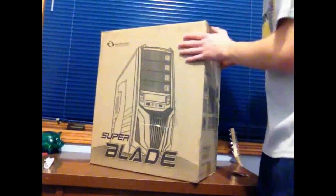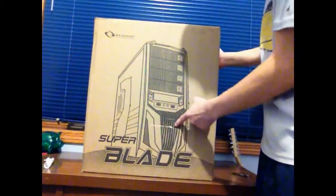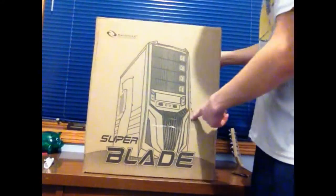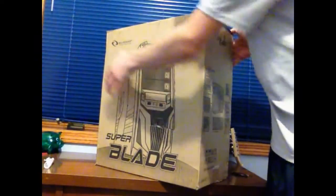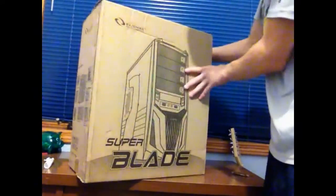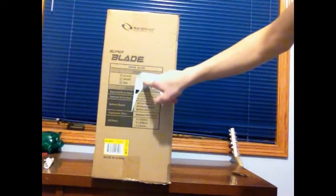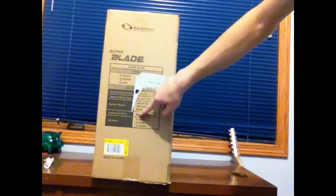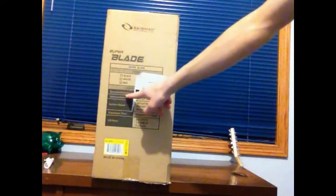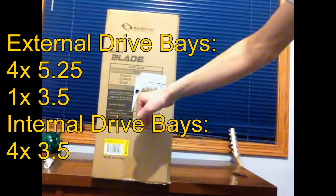Let's go over the outside of this box — pretty plain shipping box. I like how they have their own boxes that they ship it in. I do have a hole in the box which I don't like, and there's like a big dent in it. It's a pretty simple box. On the side it says Super Blade model, and then external drive bays: four 5.25-inch and a quarter drives.